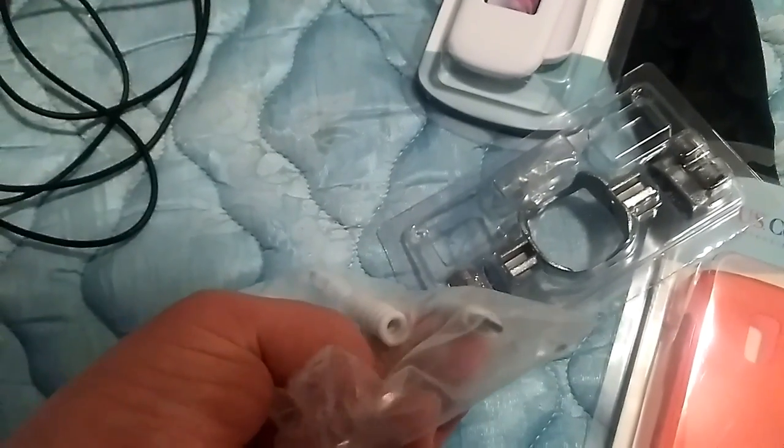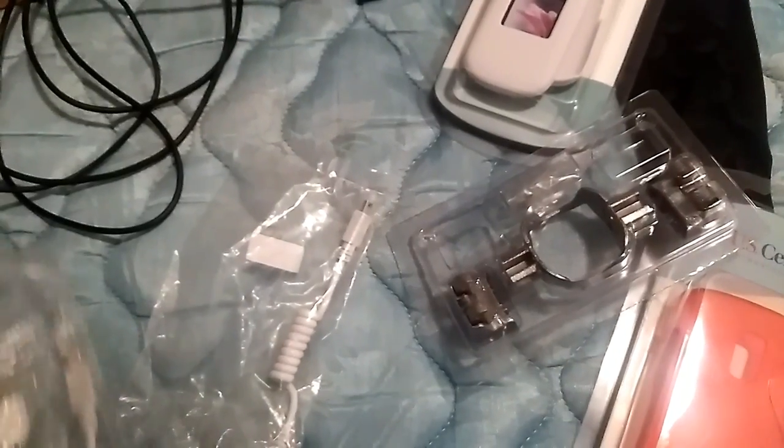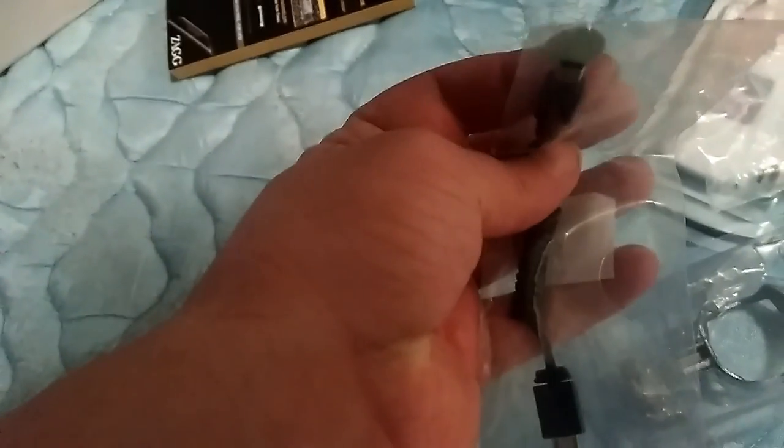But this actually has the end to my port, but it also has the end to a regular — not a micro charger, but kind of what you use for the PS3 controllers. And then some regular micro chargers right here. Here's another micro to regular.